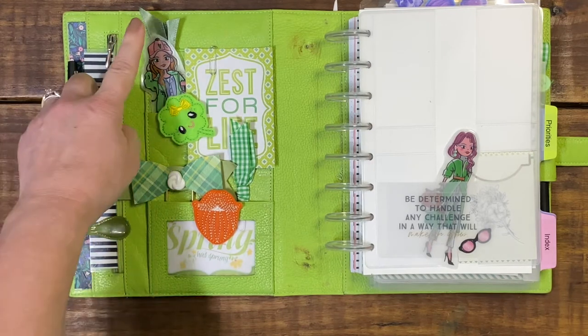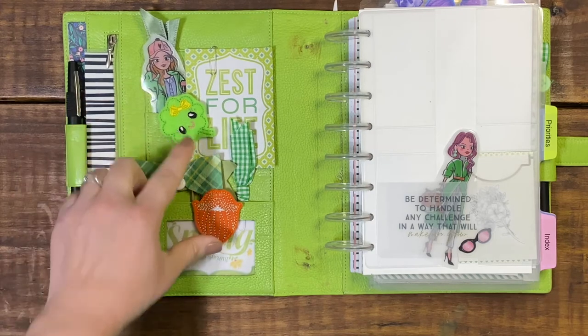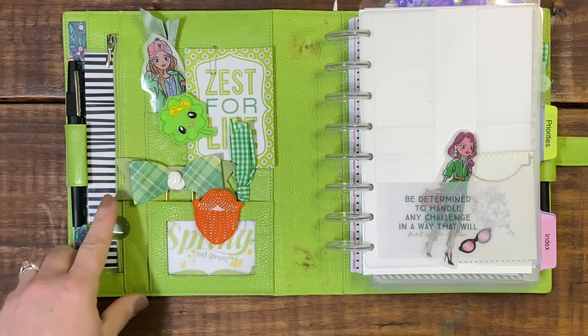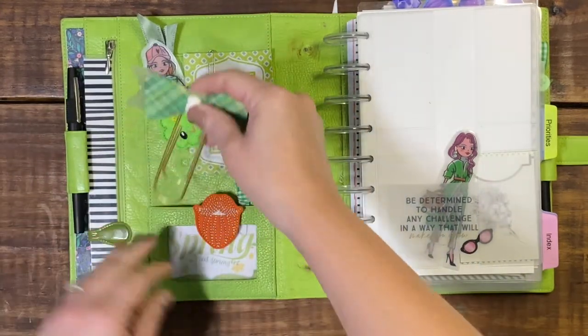I do have two fabric ribbon paper clips as well as a die cut girl. Two felty paper clips that I have made — if you are interested in any of my paper clips please let me know in the comment box — and I just have a bow scrapbook paper clip stuck in here as well.